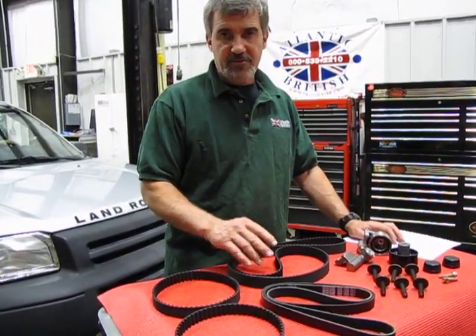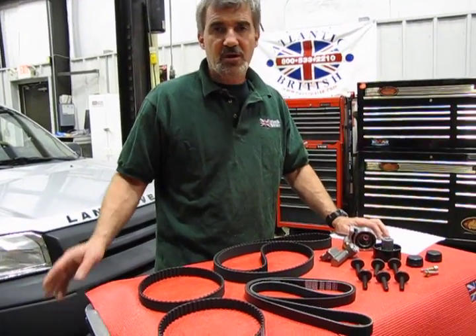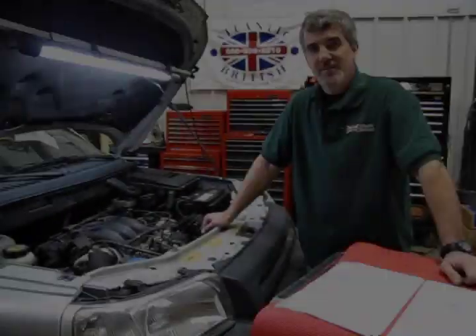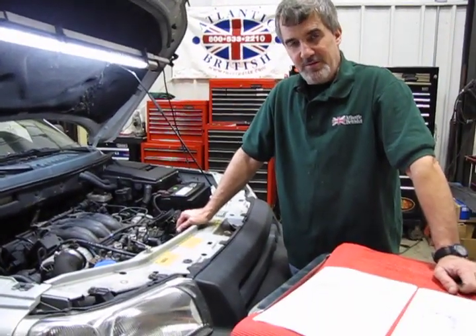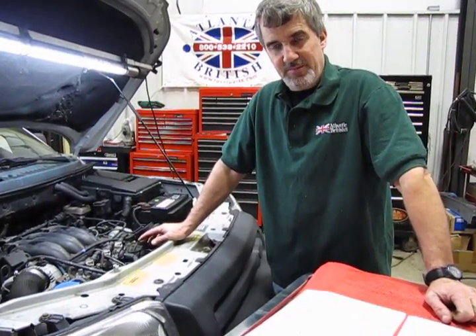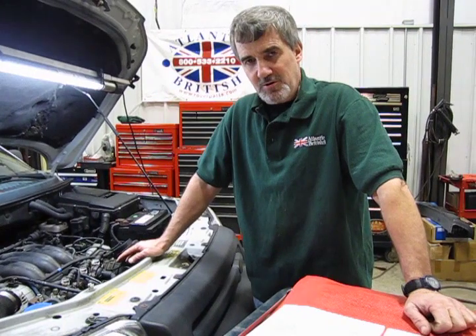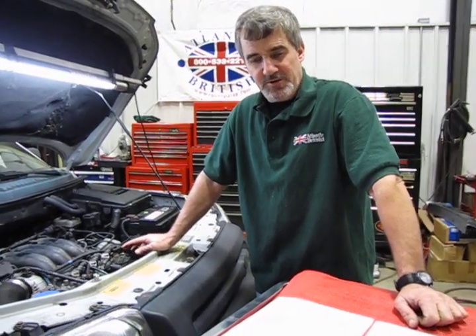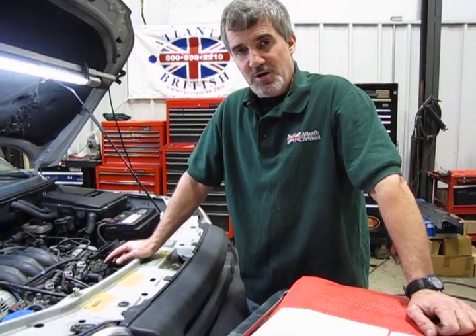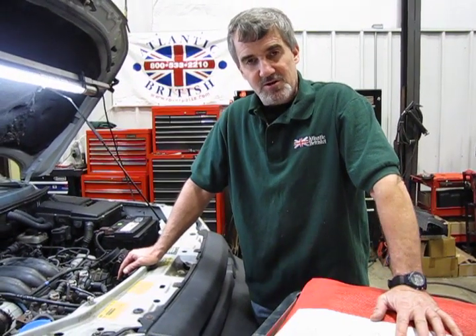The process for changing the timing belt on these is a little extensive. We're going to raise the hood on this, show you the basic location, and give you some tips on changing these over. The actual repair or maintenance is rather extensive — if you have just a beginner's level of mechanical experience, this requires special tools and a lot of work. It's about a four to five hour job even for an experienced technician.